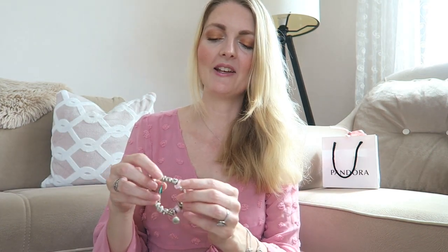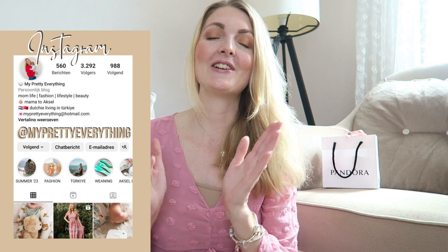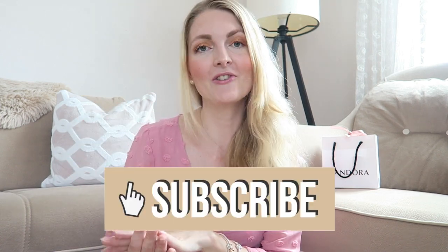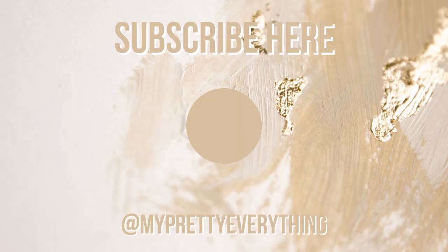This is my Pandora collection of 2023 — I'm just so happy with all of the charms and pieces I've got. I think Pandora jewelry is a great way to collect memories. I really hope you guys enjoyed this video. Give it a thumbs up for my baby boy Axel who is still sleeping! If you like fashion, vlogs, or videos about motherhood, make sure you subscribe, and I hope to see you very soon in one of my other videos.